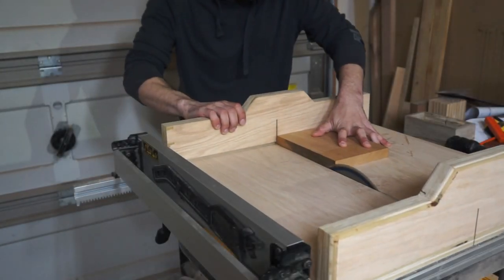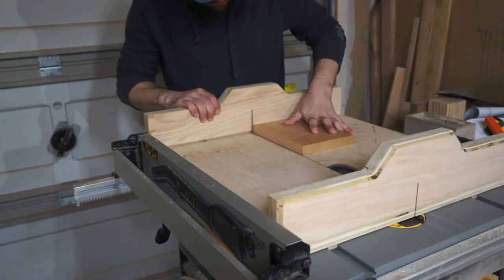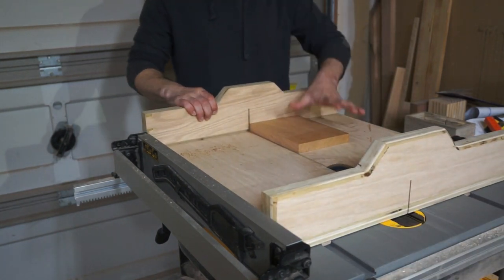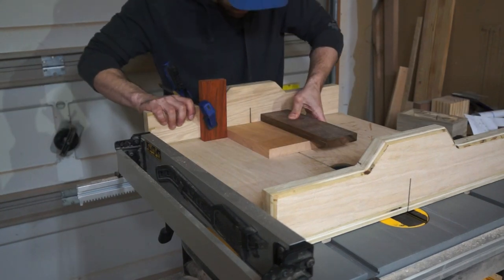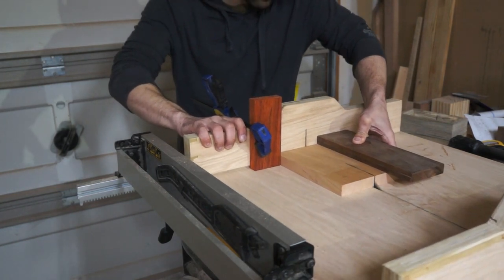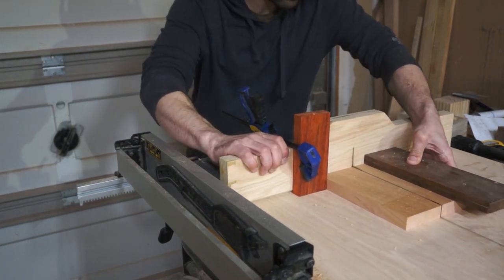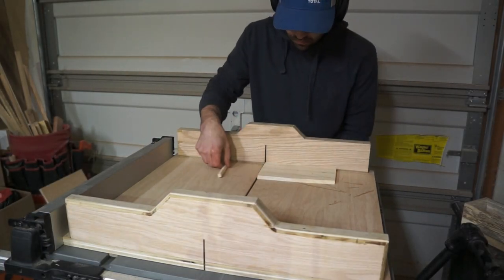Once I let that glue up overnight, I started to work on the lid of the box. Here is a piece of cherry with some really nice tones as well as a gray-black lacing pattern. I'm not exactly sure what it is, but really cool — you'll get to see it later. And I'm just getting this sized up as well as another piece of spalted sycamore that I'll be using as the bottom of the box.